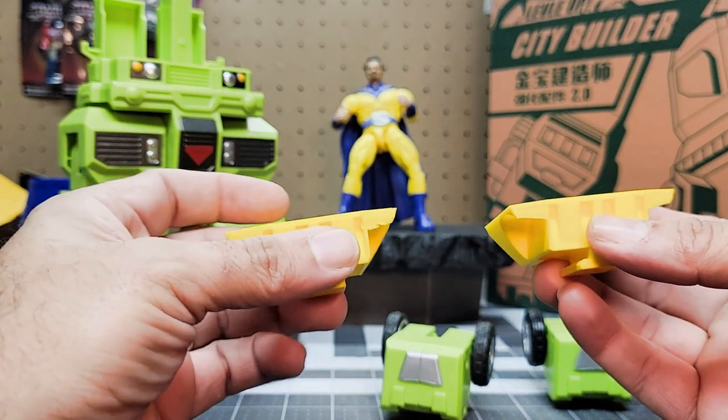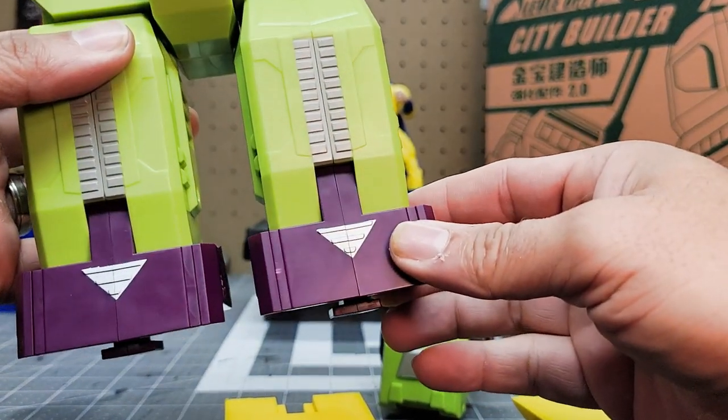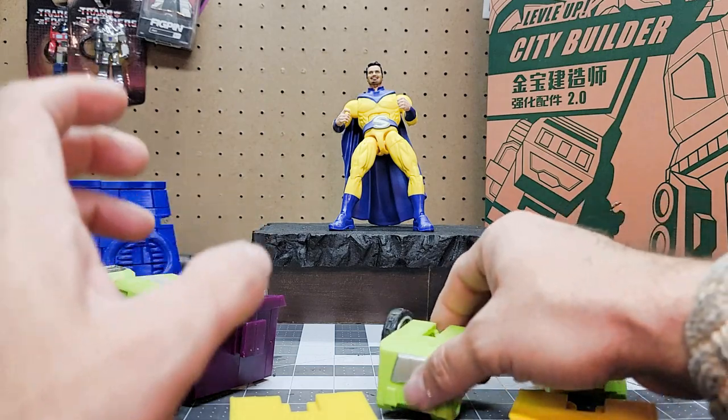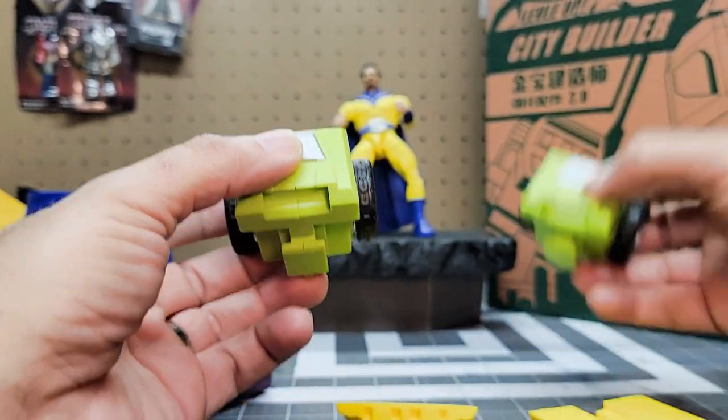I'm still trying to get the color right. I need to find some PLA or ABS that's going to match the purple for both the G1 and G2 upgrade kit. So let's go ahead and fit these pieces on. We're going to start with the bottom part that Mix Master would attach to the bottom of the version one kits.